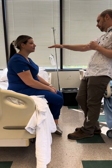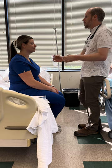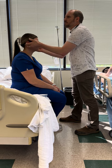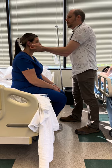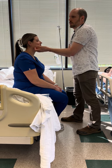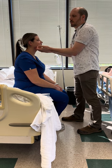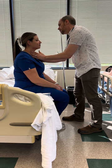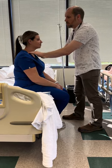Now I'm down to the neck. This is where I do lymph nodes. I'm going to palpate: preauricular, postauricular, occipital, submental, submandibular, tonsillar, anterior cervical, posterior cervical, and supraclavicular. I don't feel any enlarged nodes.